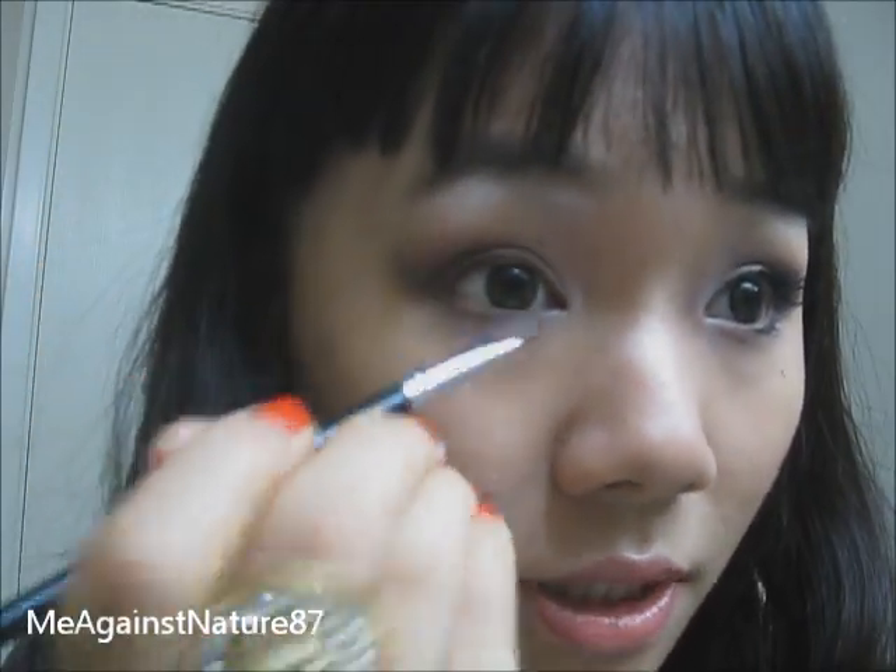The most important part is that you want it to be lighter in the inner corner of your eyes, to slightly become darker toward the outer corner, so that your eyes really open up.